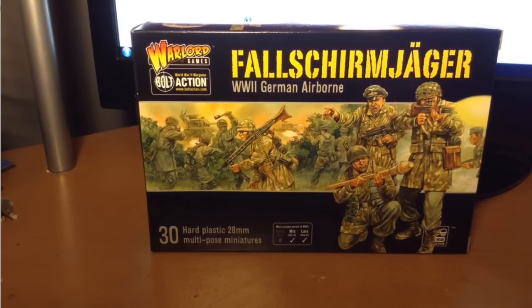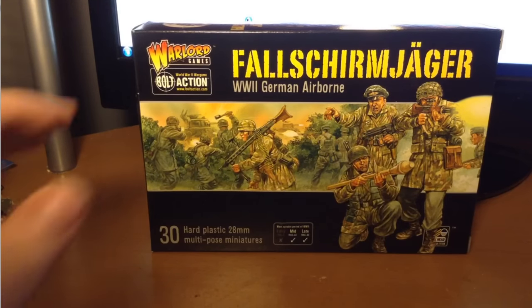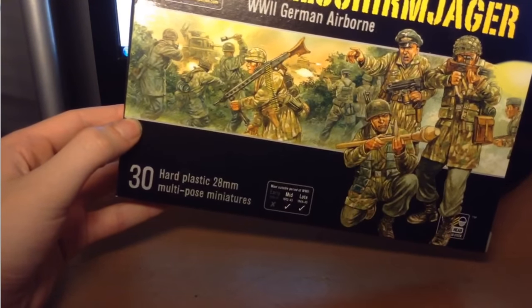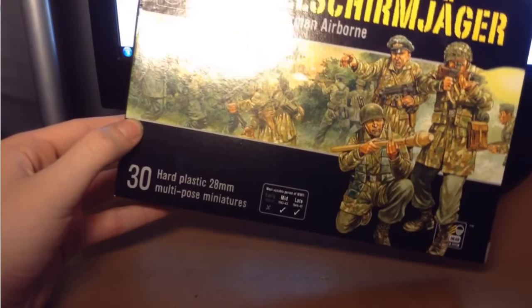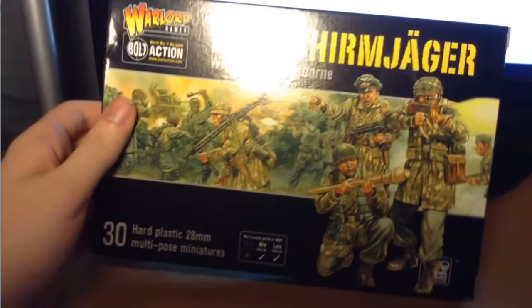Hey, hey everybody, it's Overkill here with another video for the German Army Project for Warlord Games Bolt Action. Today we're doing another unboxing and review of the German Fallschirmjäger box set. And as you can see on the box, you get 30 hard plastic 28mm multi-pose miniatures of the World War II German Airborne — of course, if you didn't know what the Fallschirmjäger were.